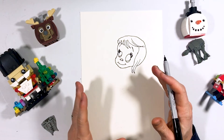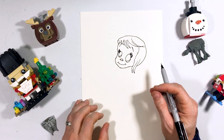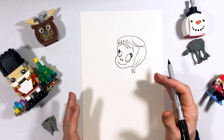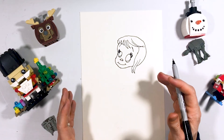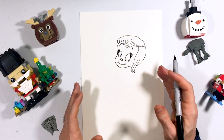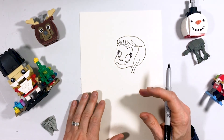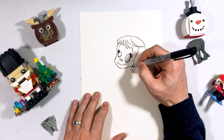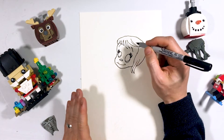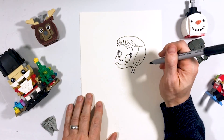Everyone's face generally looks the same, but we have different features. Some of us have heavier faces, lighter faces, thinner faces, shorter faces, wider faces. For little kids, we try to put as few corners on them as possible. The softer they are, the cuter the kids will look if we're drawing those.